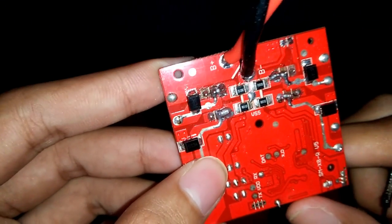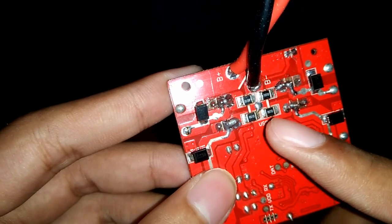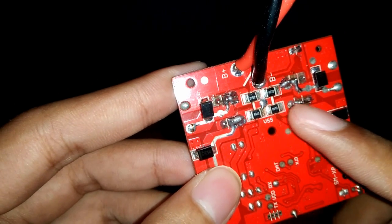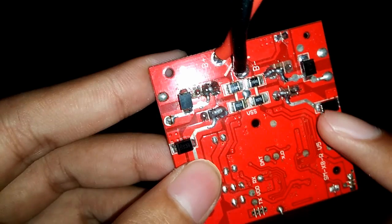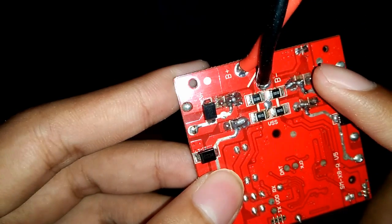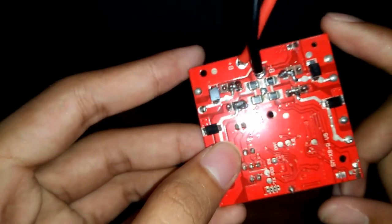Pada bagian bawah, hubungkan atau jumper kedua kaki di bagian dalam. Dan pastikan tidak ada hubungan singkat pada kaki bagian luar, karena kaki ini merupakan signal.